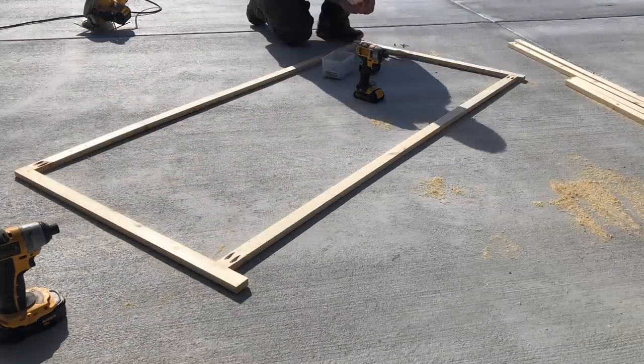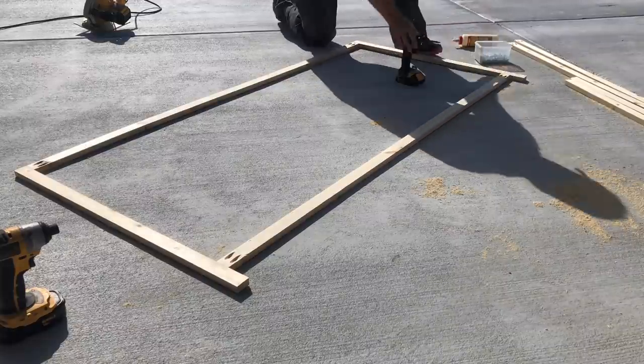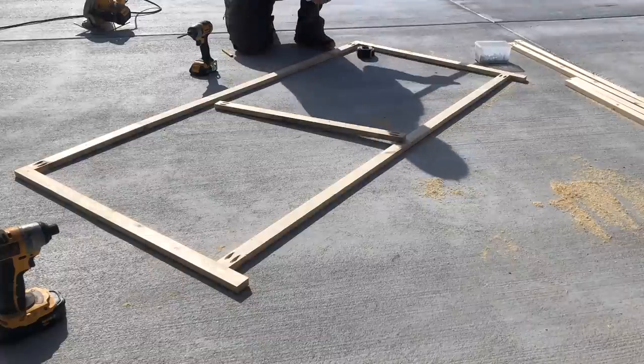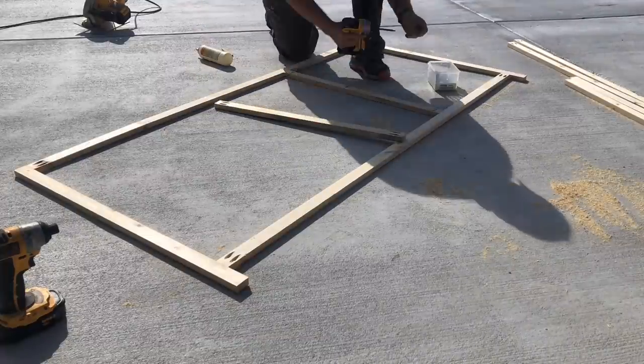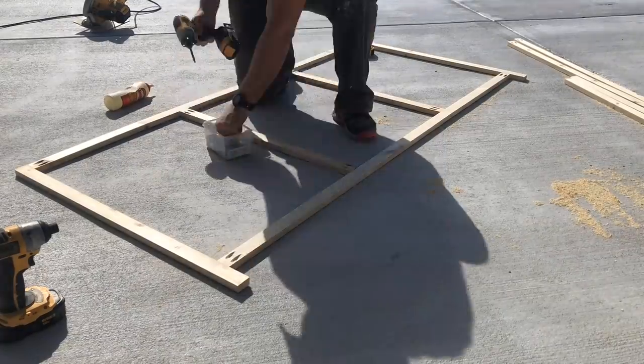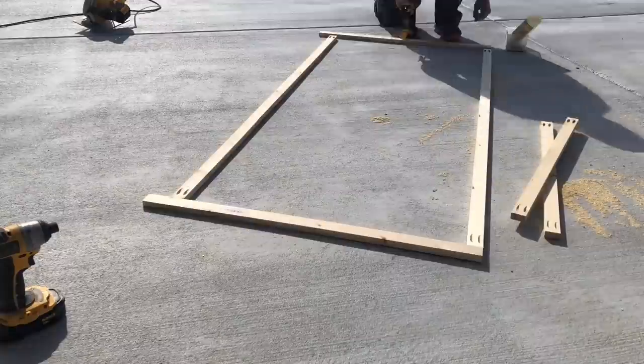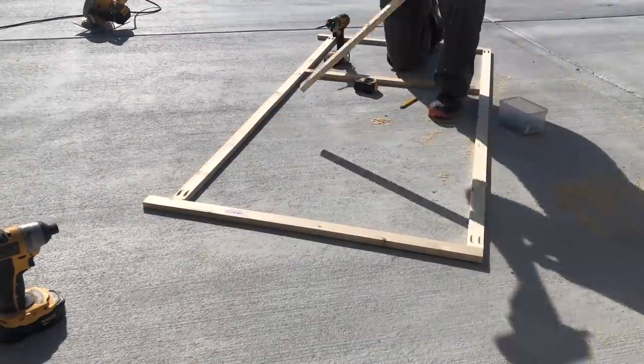Attach the long one by twos to the 35 inch one by twos. The top one by two will be flush with the top of the 35 inch board. For the bottom board, the top of it should be four inches from the bottom of the 35 inch board. Attach two of the 29 and a half inch boards evenly spaced on the long ones — the gaps should be 22 inches. These pieces are exactly the same for the front and the back.